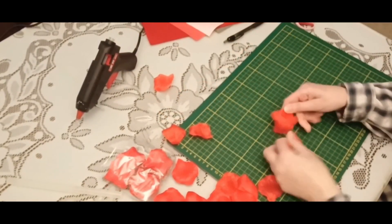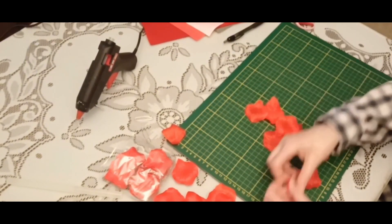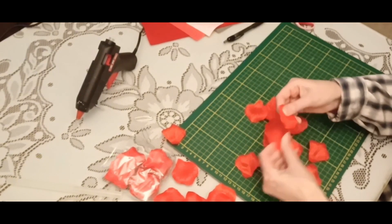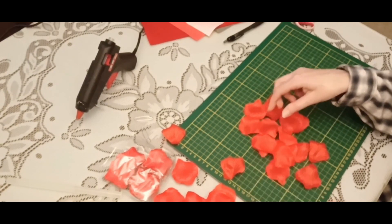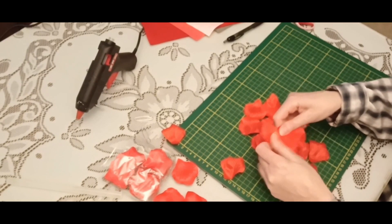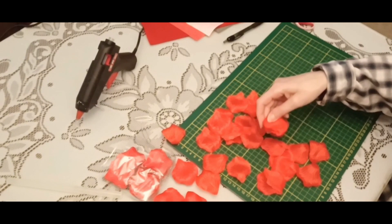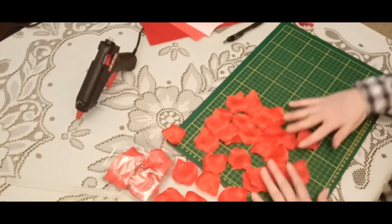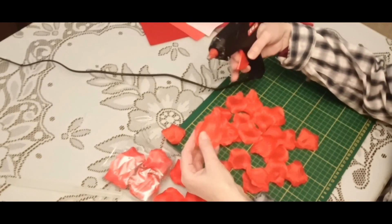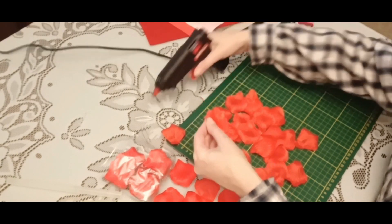First I separate petals. So that's the first step. I start to glue the first row of 6 petals.